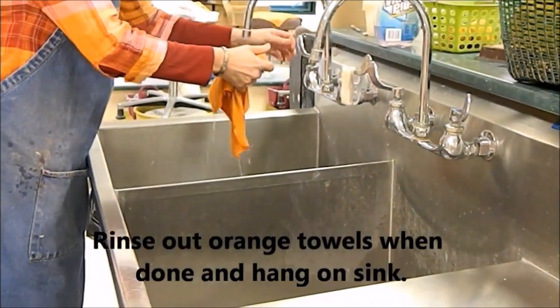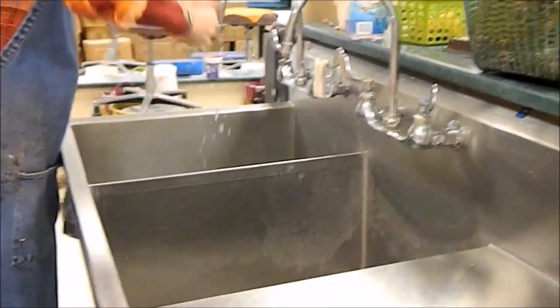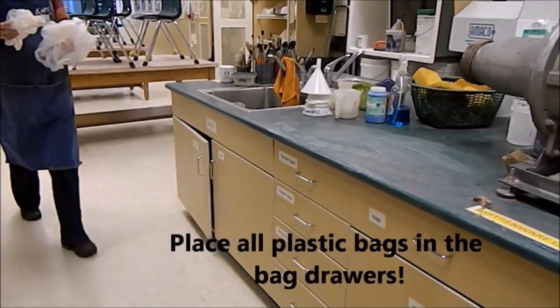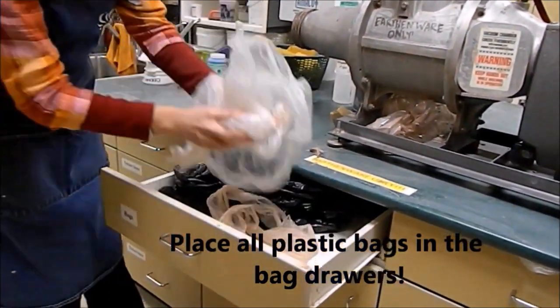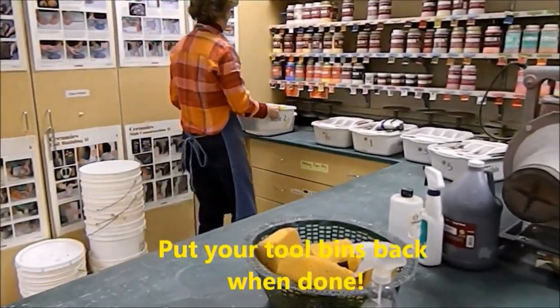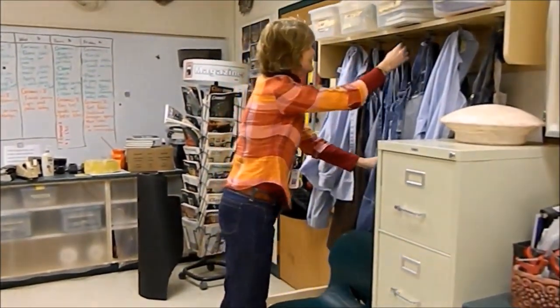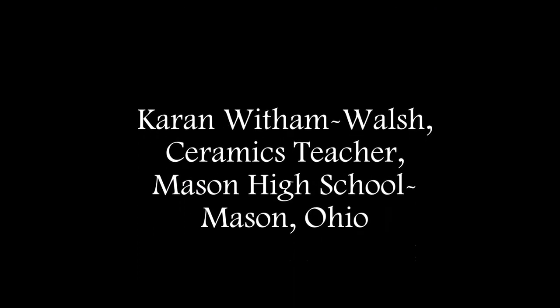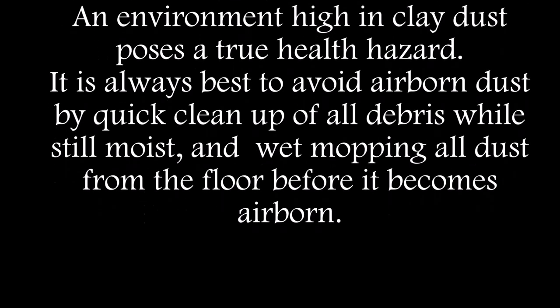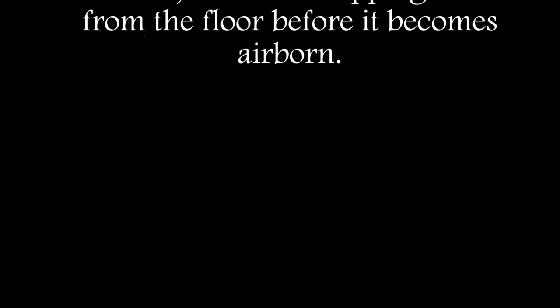Lastly, when you're cleaning up, please rinse out your orange towel when you are all done and re-hang it on the sink to dry. Please return the bags to the bag drawer — they get reused, so don't throw them away. Return scissors to the scissors drawer and return your tool bins back on the counter where they go. Hang up your aprons before you leave. See you next time.